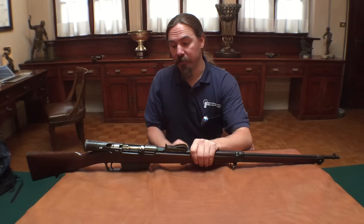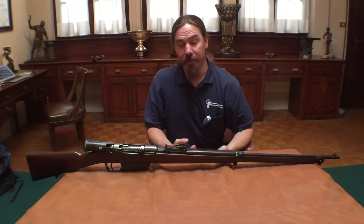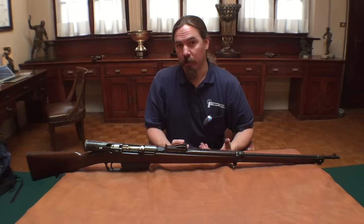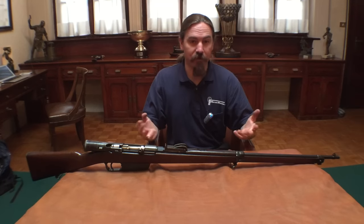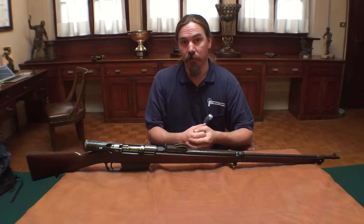This is a clever way to do a self-loading rifle conversion of a bolt-action. And like I said, every military in the world wanted to do this, because in theory it could be a very cost-effective way to take the existing rifles that they had and convert them, instead of having to buy all brand new self-loaders.